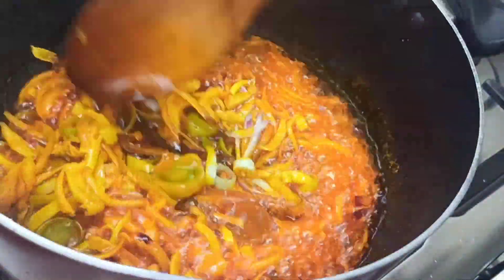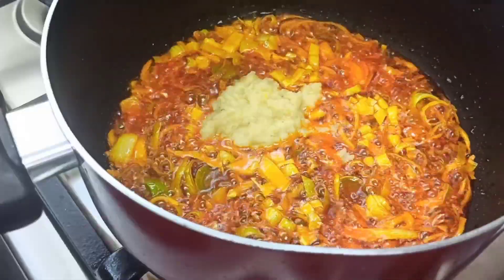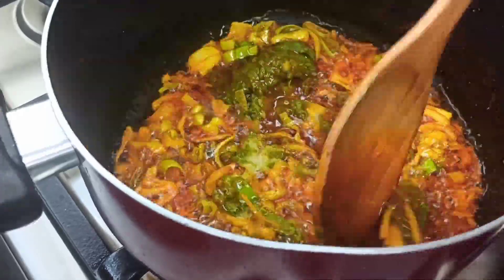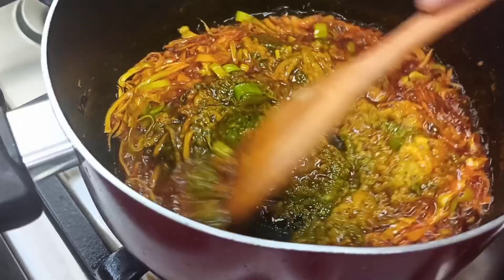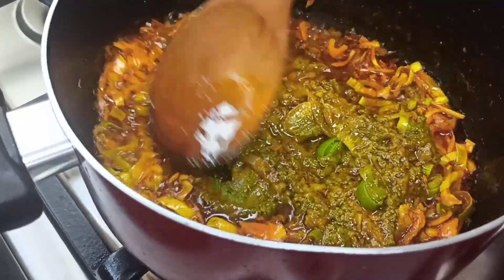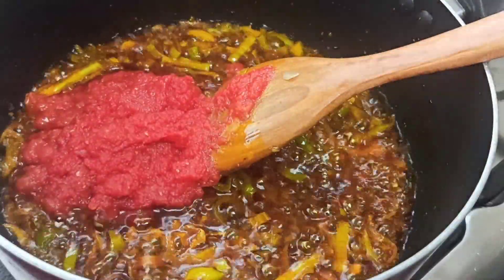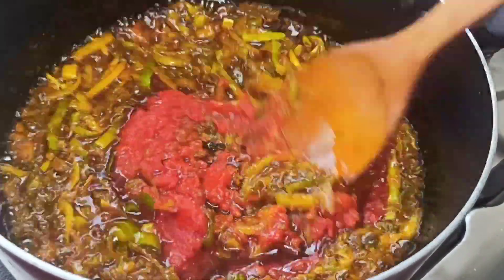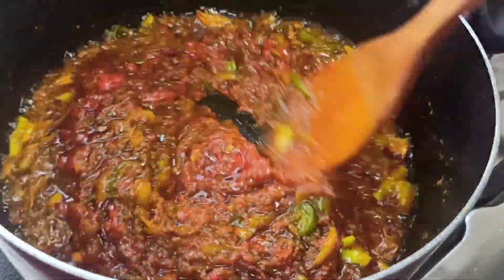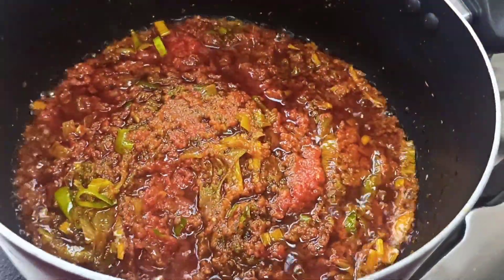Then go straight to adding your blended ginger and garlic plus your green seasoning. We won't be putting all the ginger at once — keep some for later use. Once you've added this, give it a good mix. Then go in with your homemade tomato paste. You can use any tomato paste of your choice, but I prefer my homemade. Give it a good stir and let it simmer for about 10 minutes.